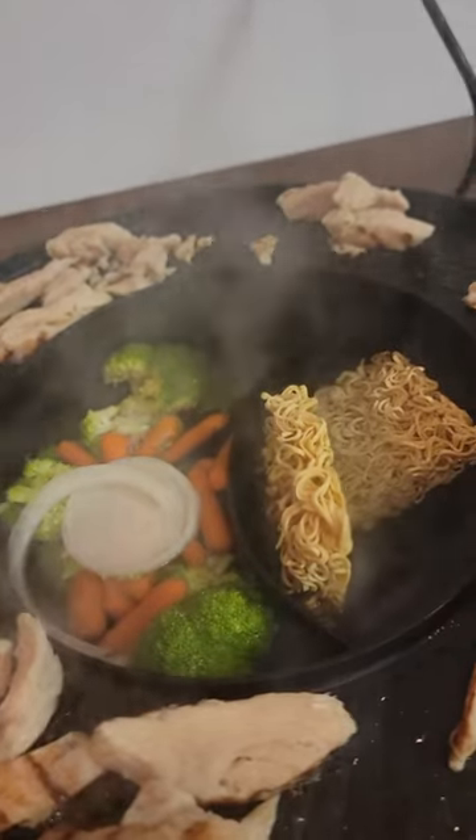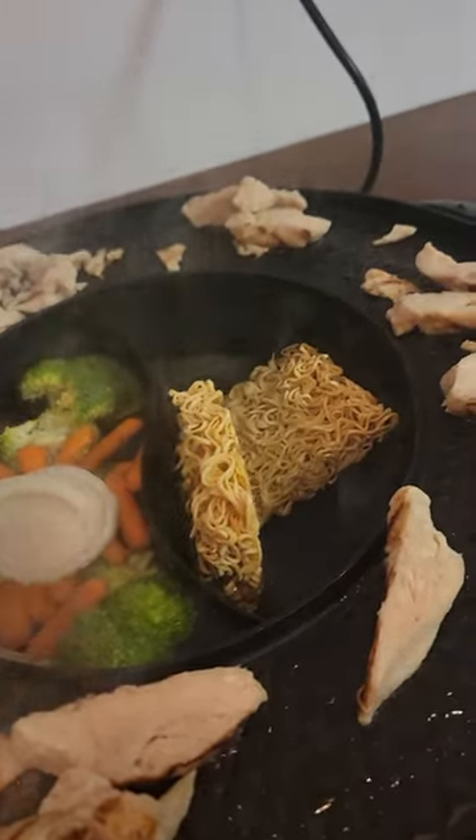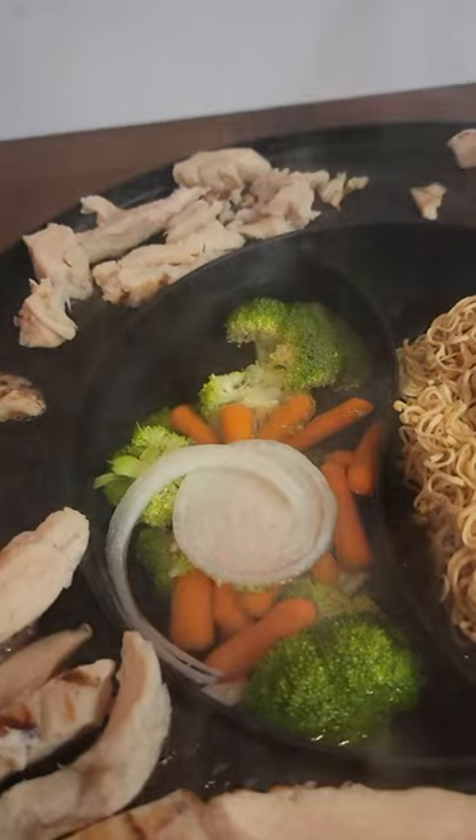Adding the noodles on one side, and we got vegetables on the other side, and we got the meat cooking around the grill as you can see.